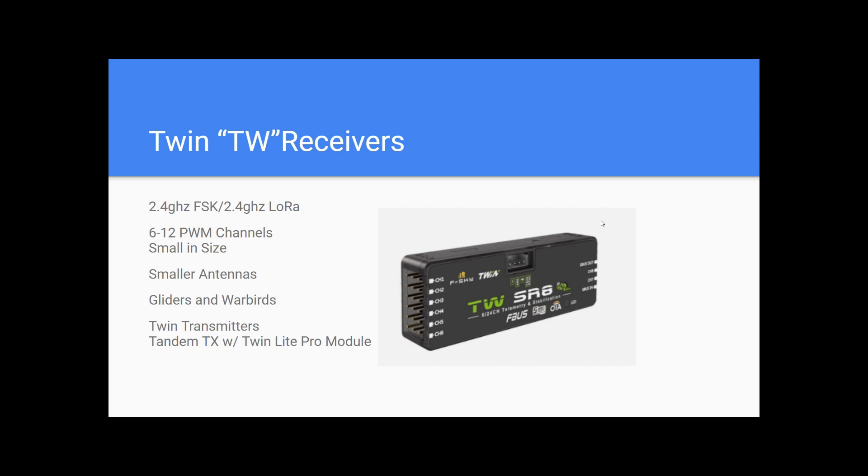The next one is the Twin TW receivers. These are 2.4 GHz FSK and 2.4 GHz LoRa, or long range. These are fairly new. We have the TW MX, which is the S-BUS and F-BUS version of the receiver, but the ones we care about are 6 to 12 PWM channels. They're small in size with smaller antennas, so they work well on things like drones, gliders, and Warbirds, which may have older servos that don't play well with 900 MHz telemetry on the TANDEM line.